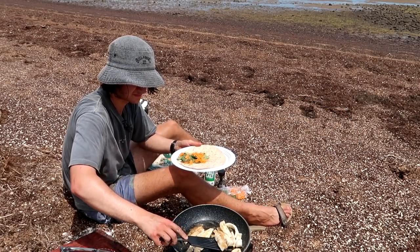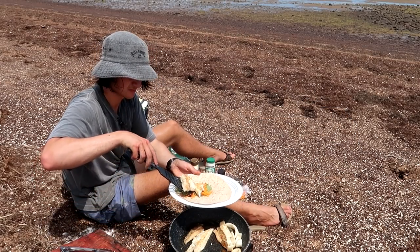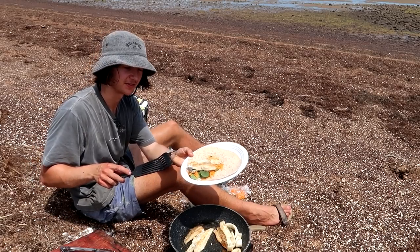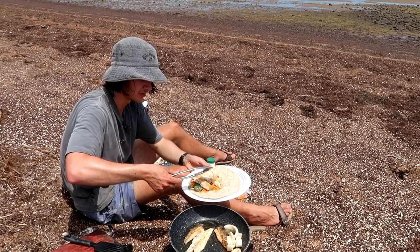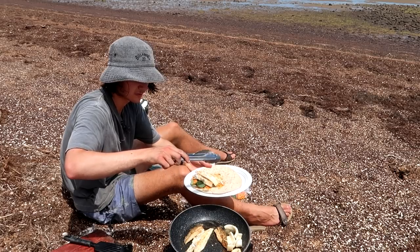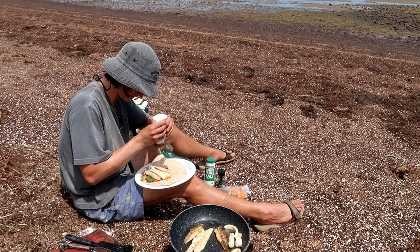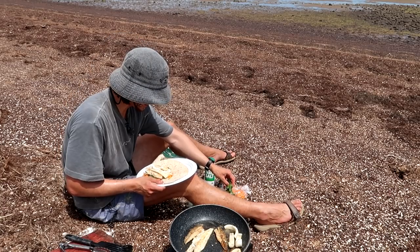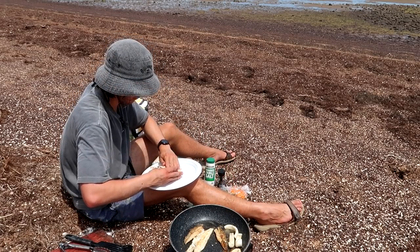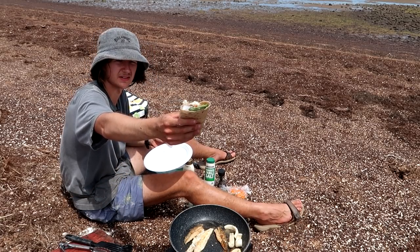We get the big bit of whiting — that looks very very good — and we'll also get a strip of calamari. In fact, let's do two strips. To finish it off we'll put a little bit more sauce on top and a bit more spinach, then fold her up. That looks absolutely delicious!